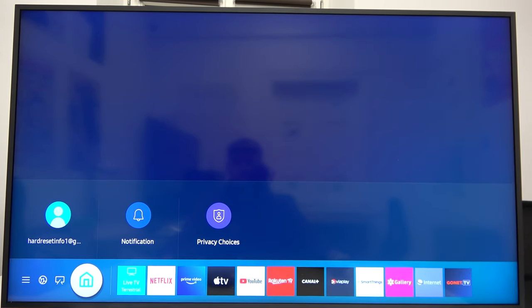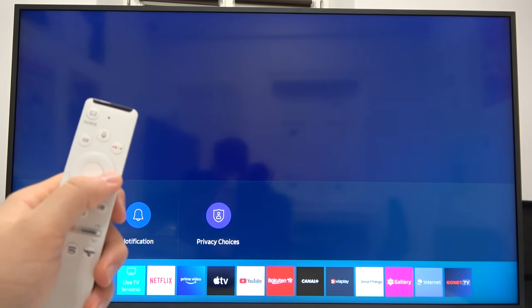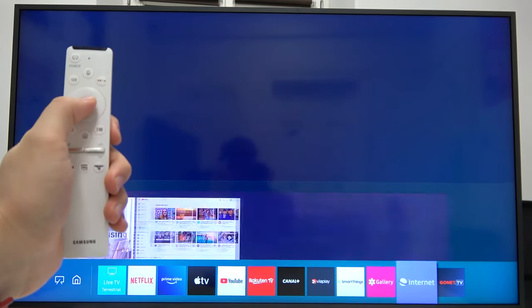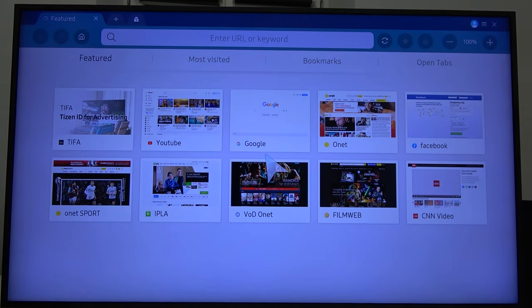Welcome. If you want to open the browser in your Samsung Frame TV, you have to find the internet icon — in my case it's in the bottom right corner. Simply grab your remote control, open the internet, and here we are. As you can see, we are now in the browser.